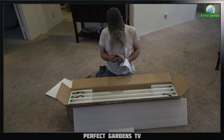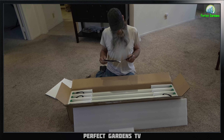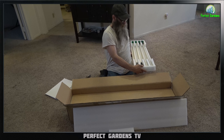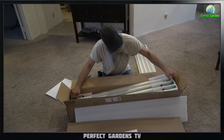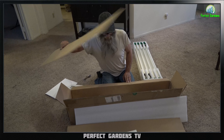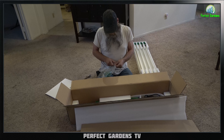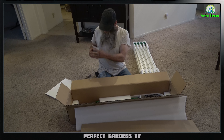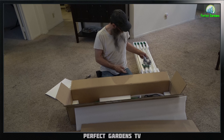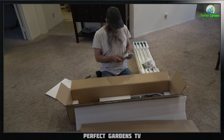These are the Samsung LM301Bs. This is the FC8000 and it says 800 watts. These are four of the bars here, and another four bars. Inside, the rest is the frame and the drivers. This comes with ratchet sets — these are hand caps — and this is the hardware to attach the light bars to the actual frame. The frame is just two crossbars. These are used for hanging the driver, I believe. And here are the ratchet straps. They have some cables in here and also what I believe is an RJ11 connector.